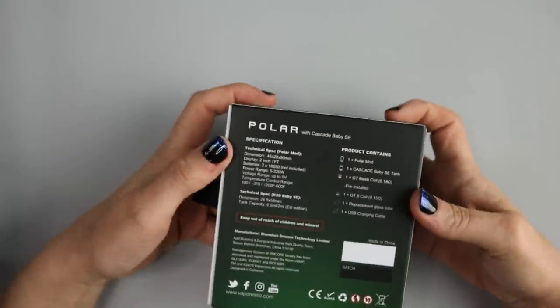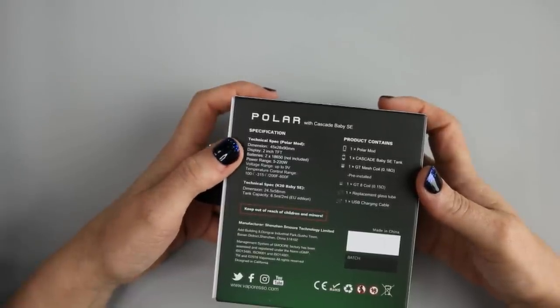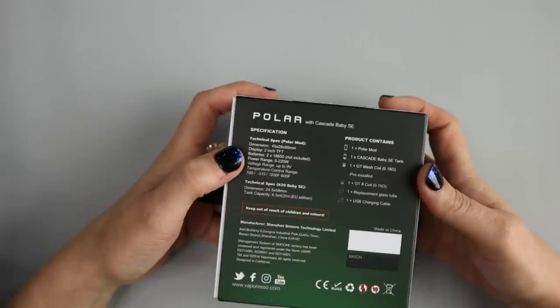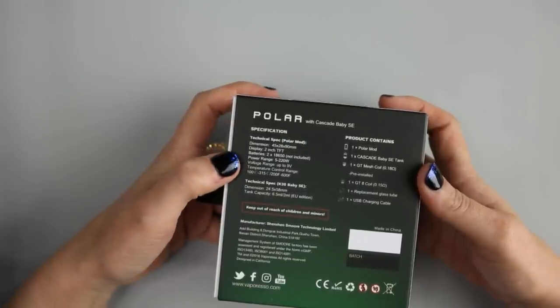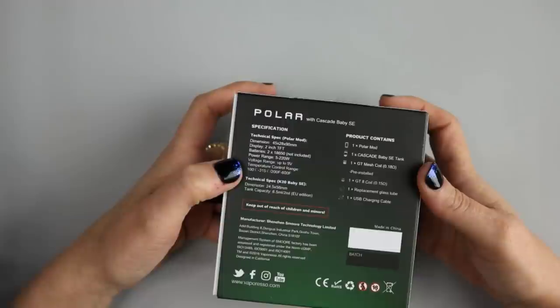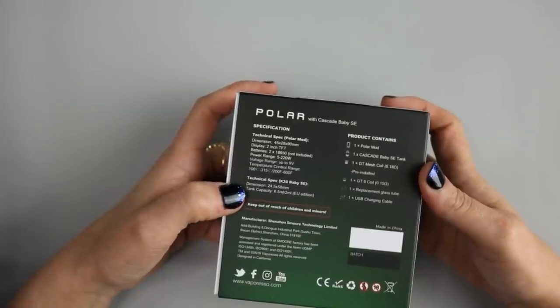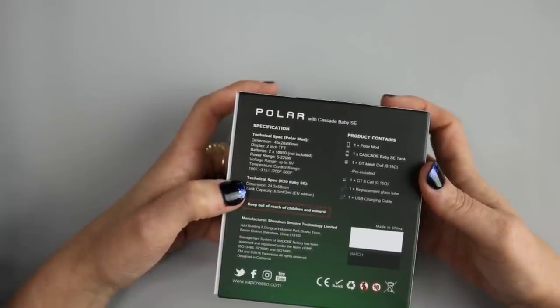Flip it over to the back, you have some more information. Here are the technical specs of the Polar Mod. Dimensions are 45 by 28 by 90 millimeters, a 2-inch TFT display. It takes two 18650 batteries, not included. Power range is 5 to 220 watts, voltage range up to 9 volts. Temperature control range is 100 to 315 degrees Celsius, or 200 to 600 degrees Fahrenheit. The tank capacity is 6.5 ml, and they also offer a 2 ml EU edition.